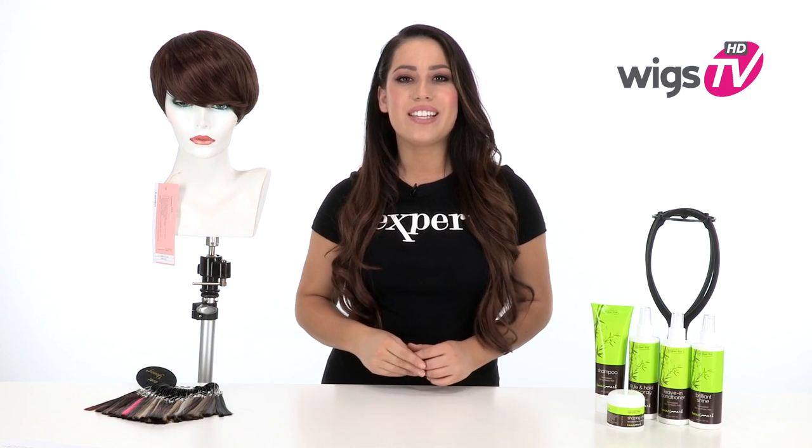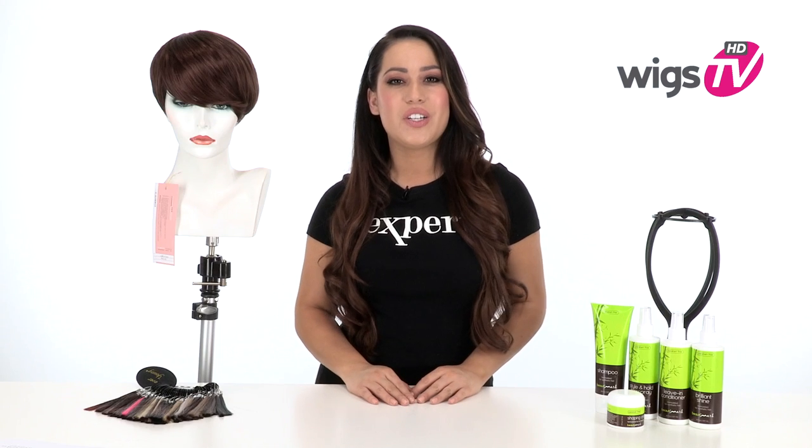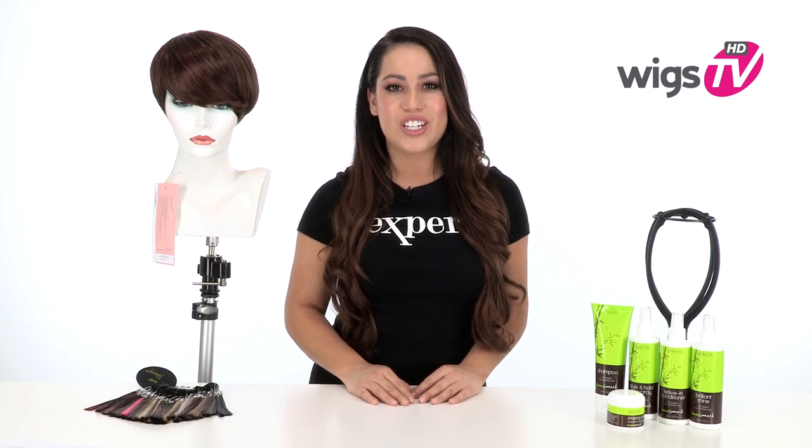Modernize your short cut with Love Pixie by Forever Young. You can see this bold side bang and longer layers on the top make this short cut modern and feminine. I'll be showing it to you out of the box so you can see exactly what it looks like, and I'll show you the cap construction.